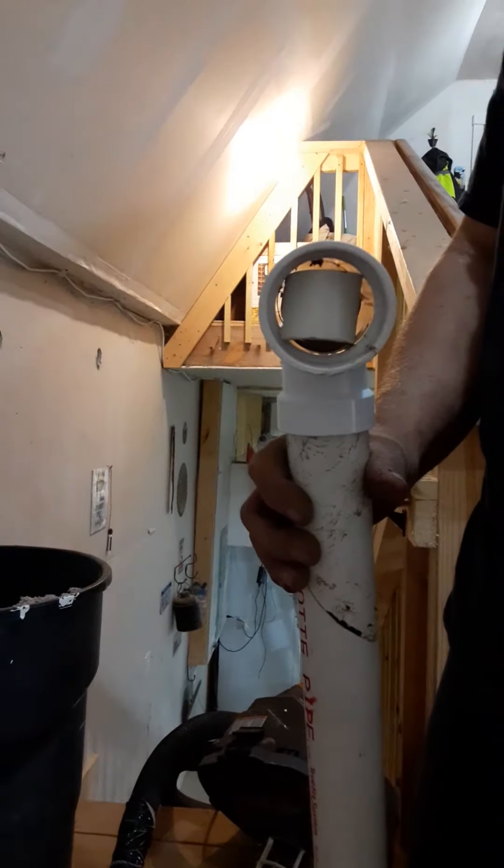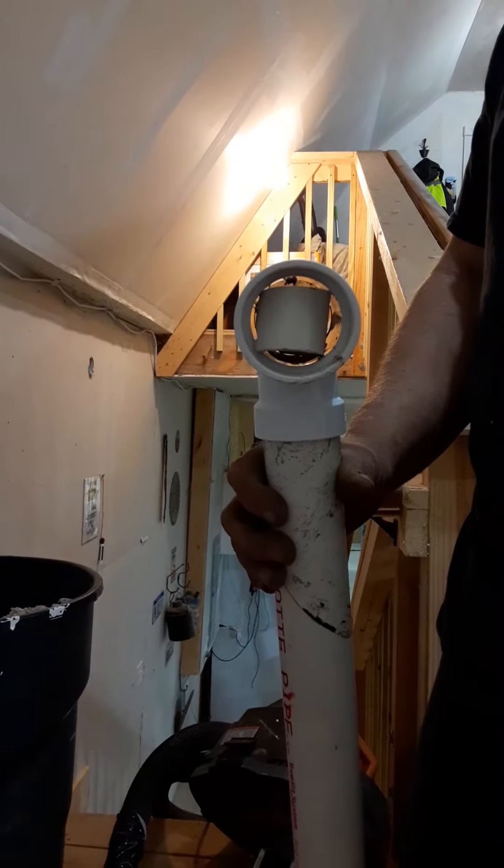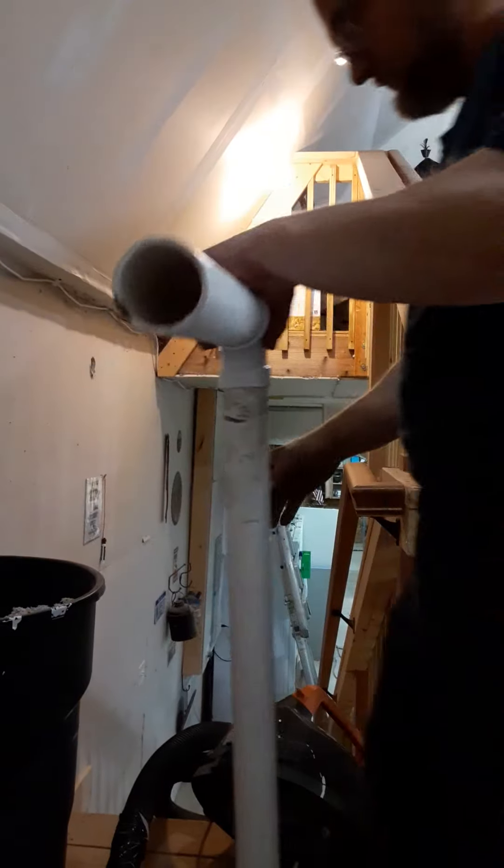Maybe one of these days we can actually rent a regular machine and get this done, but there it is. Let me give it a shot, I'll show you.